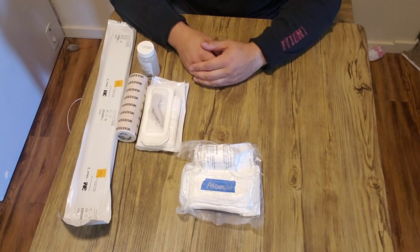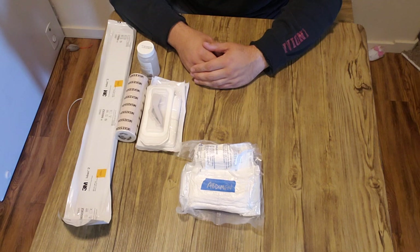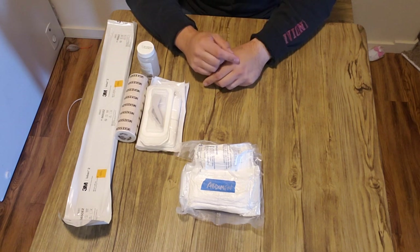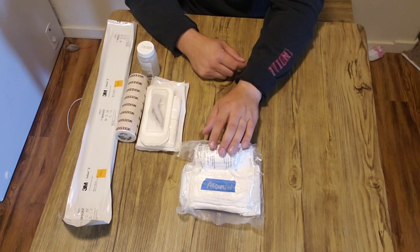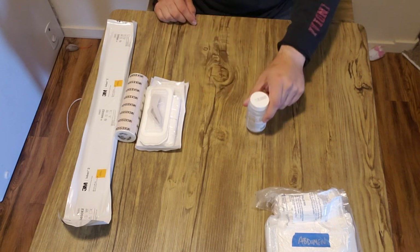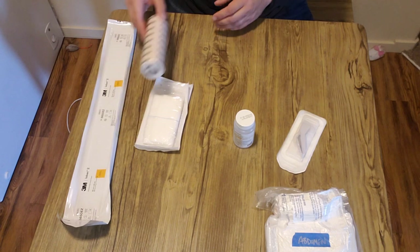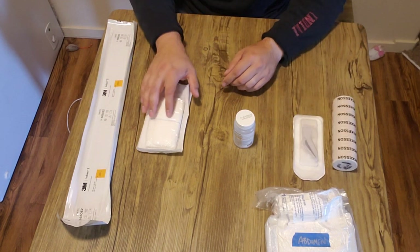I usually keep one in a GP pouch on my left side, I'll also keep some in my vehicle bag. I'll keep some in a Delta bag that I'll take. Usually one is kind of always with me. So we'll get into what I pack and then I'll do a quick little demonstration on how I use them. The contents - typically what you'll learn in an EMT program or something like that - will be sterile, moist, occlusive, bulky dressings.